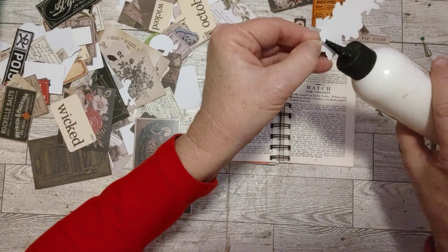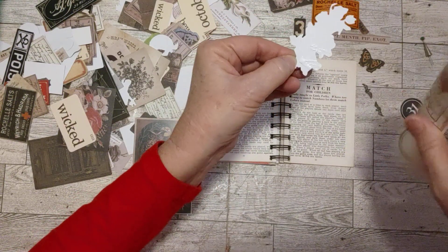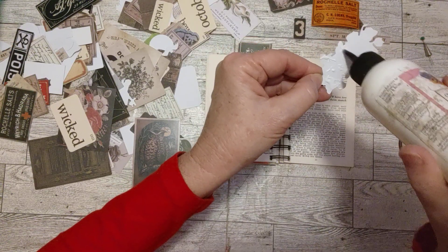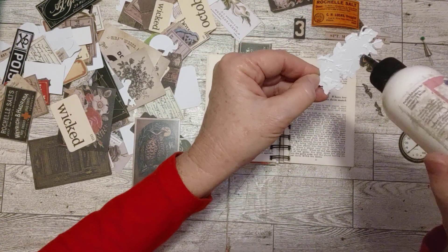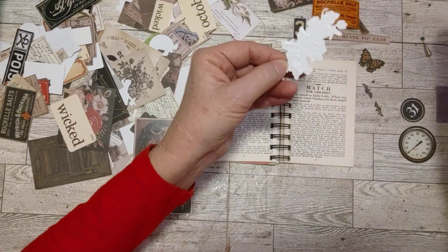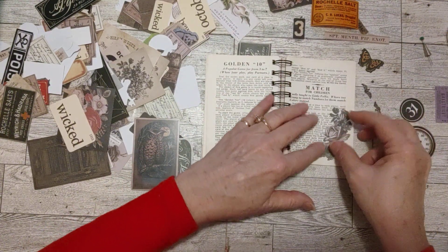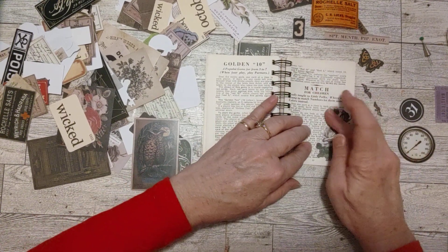My glitter glue is trying to explode here! Let's do that — we'll still put a pocket in on one of the pages too. All right, so this is going to go here as a little decoration.